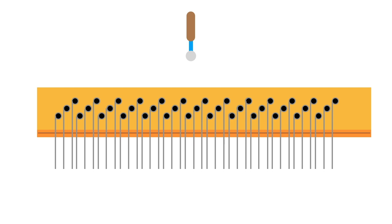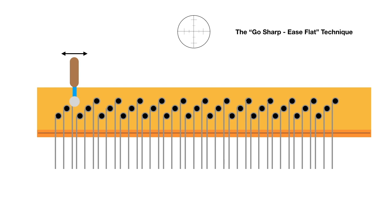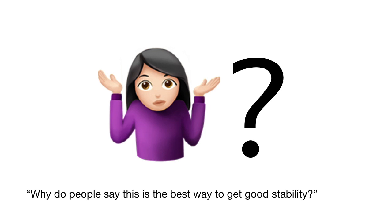Many people say you have to keep your hammer at 12 o'clock — that means it's vertical and you move the handle side to side. Along with this instruction comes another: you should go sharp a little bit of the target pitch and then ease it back down for the best stability. For example, you come to a piano where the pitch is flat, so you tighten up the string until it's a little bit sharp, and then ease it back down. That's supposed to give you the best stability.